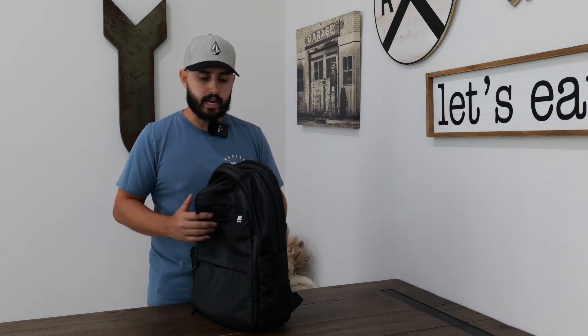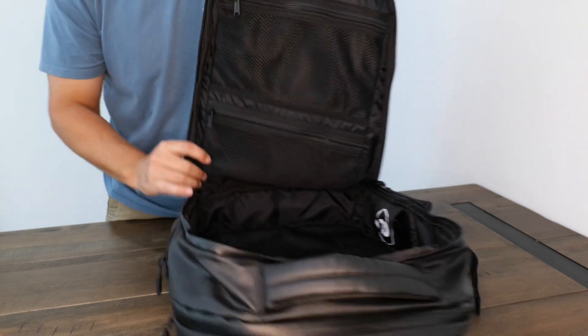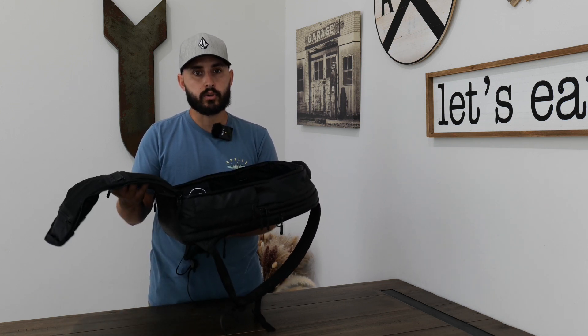One of my favorite features is that we've actually packed it for two days' worth of clothes for myself and my wife for weekend getaways. What I love is that most backpacks only let you open from the top, but this one has both options. You can open it from the top, or you can unzip the big front zipper, lay it flat on a table or bed, and access all your items at once — no digging around or having clothes fall over. This is my favorite feature, and the interior has so much organization.